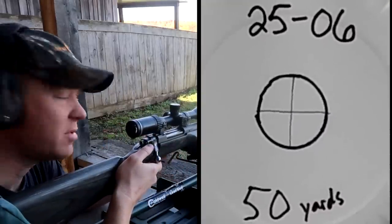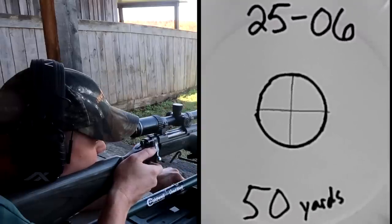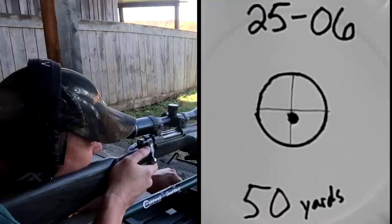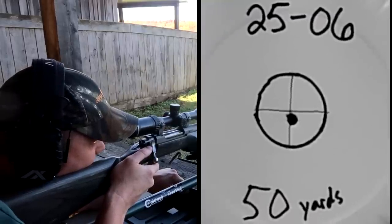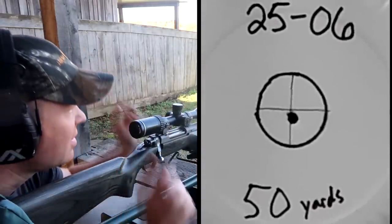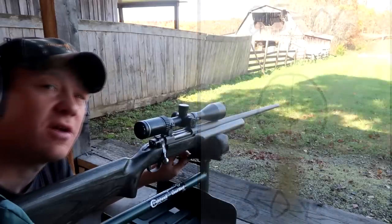Sending one at 50 yards in case that whitetail pops up at 50. That was about a dead-center hit, so at 50 yards I'll just hold dead center. Now let's stretch it out to 200.